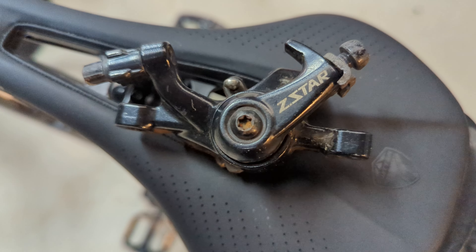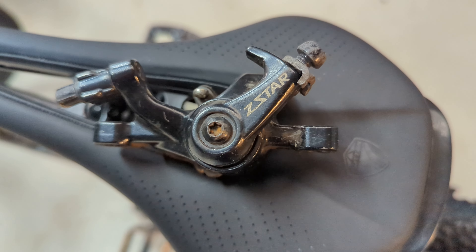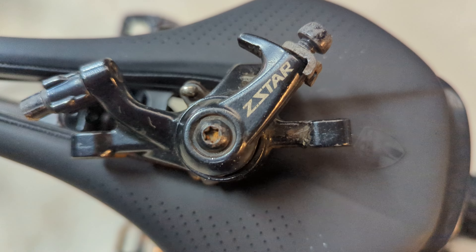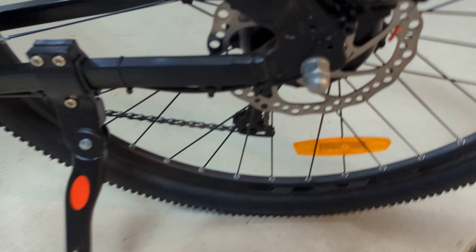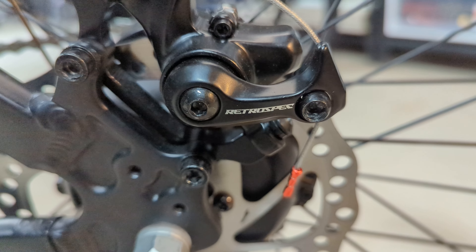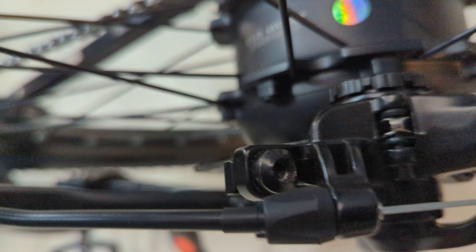Now on that bike, these are the ones that came off it — these ones, the Z-Stars, did squeal. I've got some others using these brakes and they do have issues with squealing, especially once they've got water, contaminant, or oil on them. And these ones here are better than the Z-Stars. So these are Retrospect, which is obviously a rebrand of something — I don't know what they are. They're quite good, but nowhere near as good as the Zoom ones.